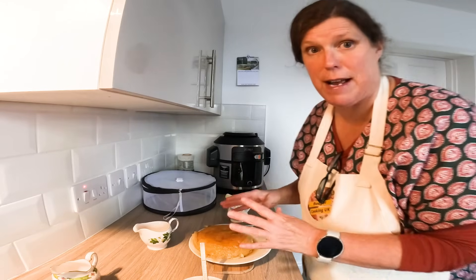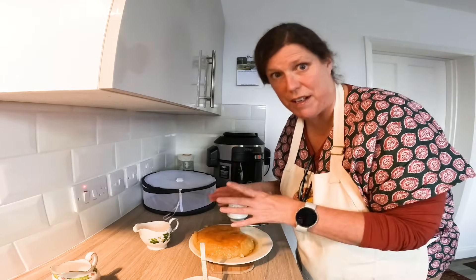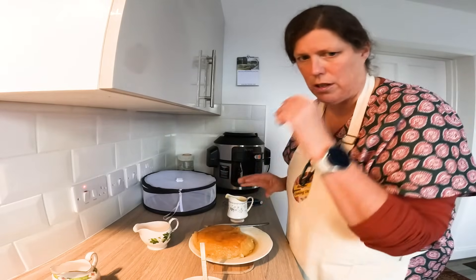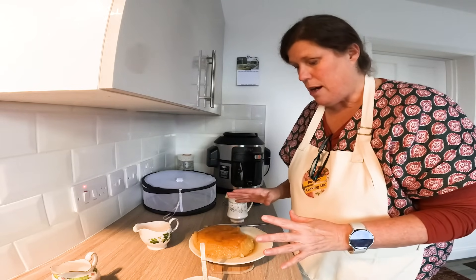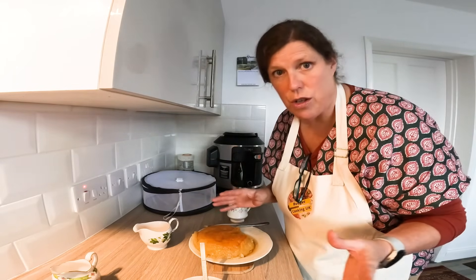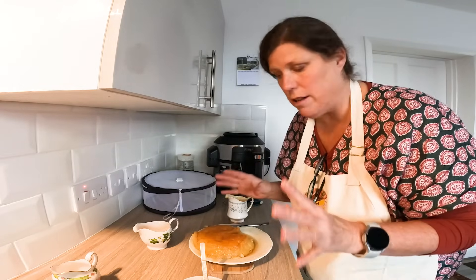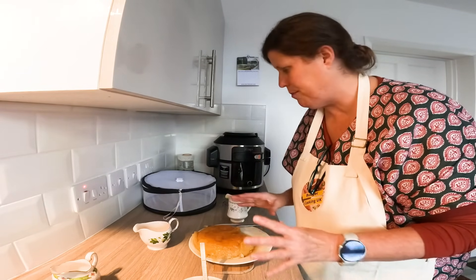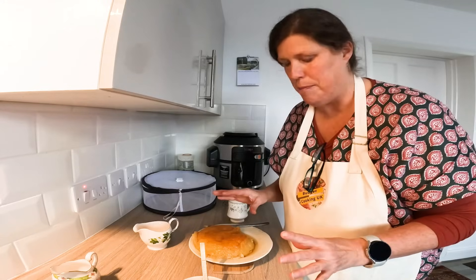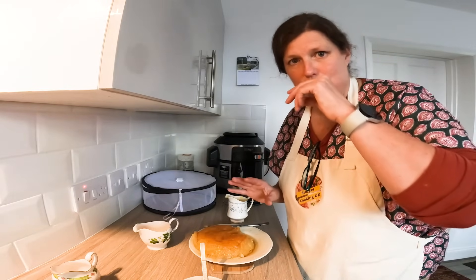I've got to serve this up for the family while it's still warm. The cake's warm and I don't want the custard to go cold. That was absolutely delicious. While it was cooking I made the dinner - I really like that about slow cooking. Really delicious comfort food. Thanks so much for watching everyone, see you on the next one, take care, bye!